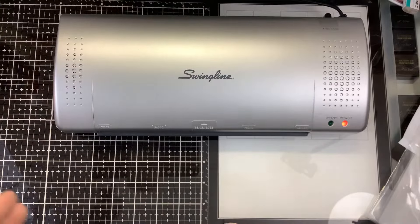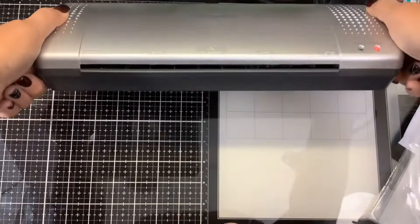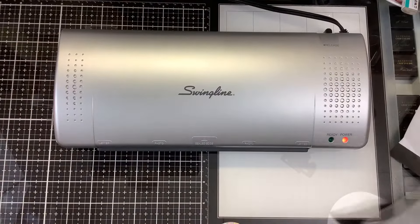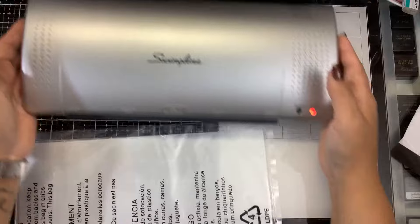The difference between a laminator and a Mink is that a Mink is designed for foiling, so it's going to get hotter quicker. There are settings from zero to five on the Mink. You can get a Mink in a small six-inch opening or a large Mink with a 12-inch opening. This laminator is a nine-inch opening, so this will work.